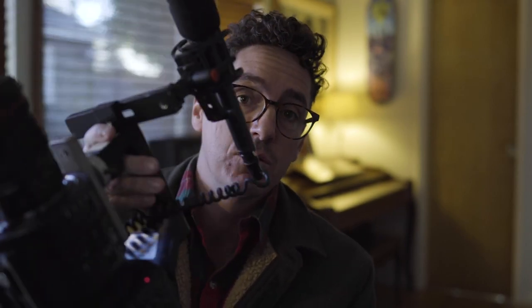I've been filming skateboarding for a long time and I have used the Sony FS700 for probably the last six years.